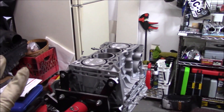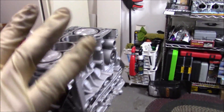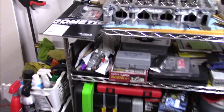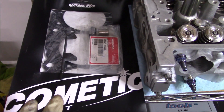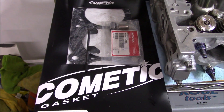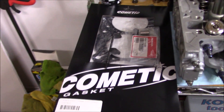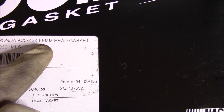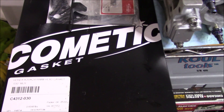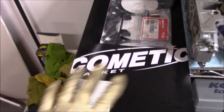I got everything laid out right here. Here's the head gasket I'll be using — it's a Cometic. I used this one last time and had no issues at all. One thing: if you guys are looking to use a Cometic, I use the 88mm because Cometic doesn't make an 87.5mm head gasket for some reason, so the 88 works just fine.